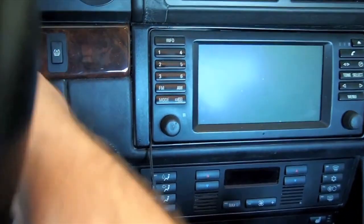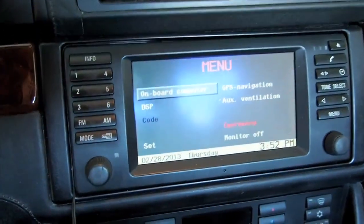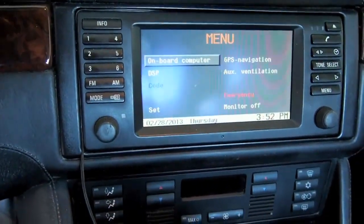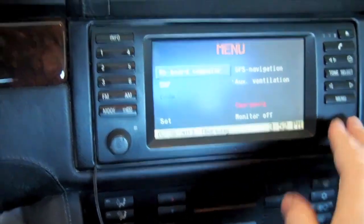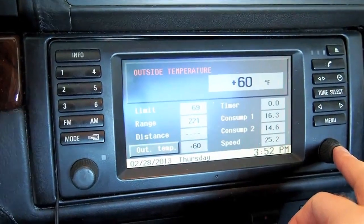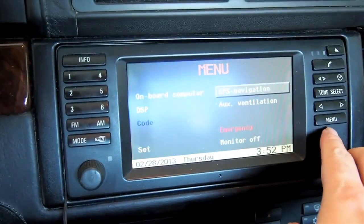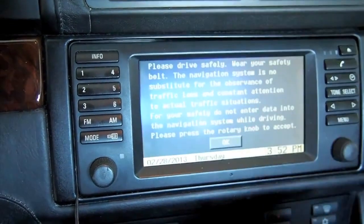I'm going to go ahead and turn the key on. I don't know what the differences are going to be, so I'm not really sure what I need to film here. I'm just going to kind of go through the menus and show you what it looks like right now. There's the on-board computer. There's what the nav screen looks like.